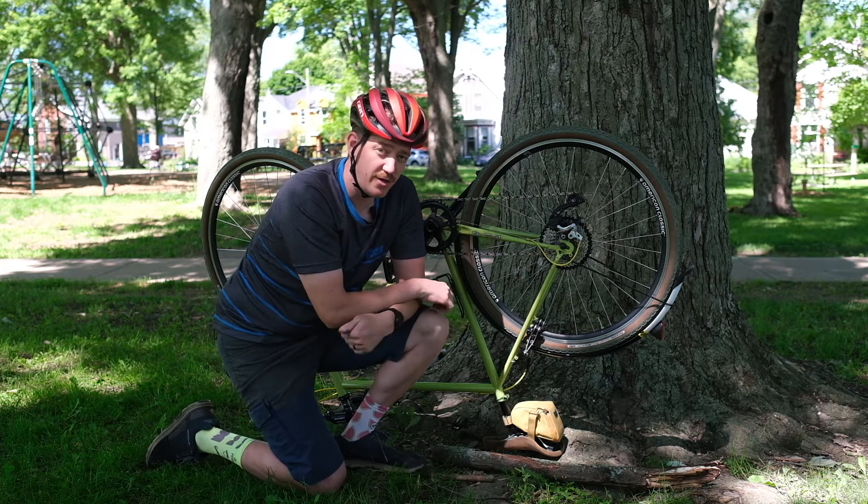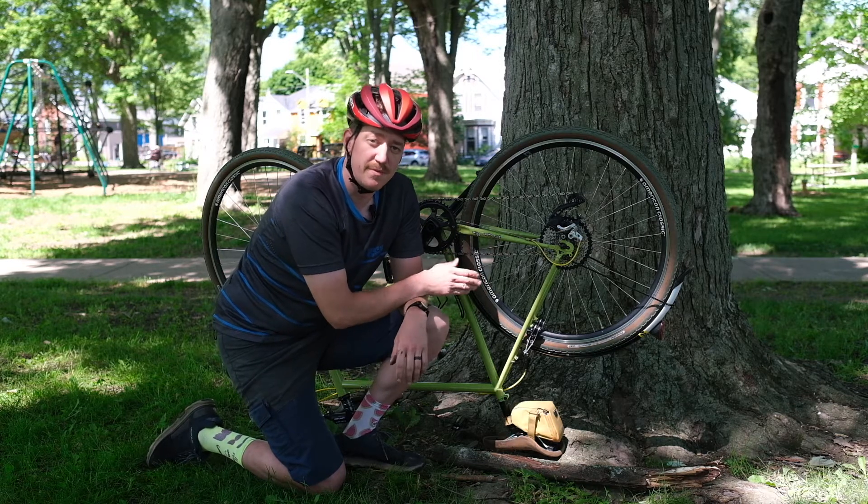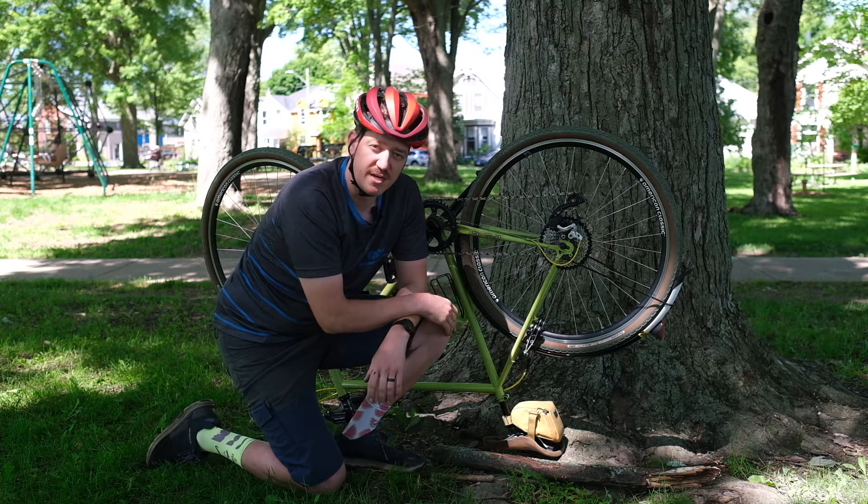So now I'm going to show you how to use a stick to bring that derailleur up to a mid-range or just an easier gear to get you home.